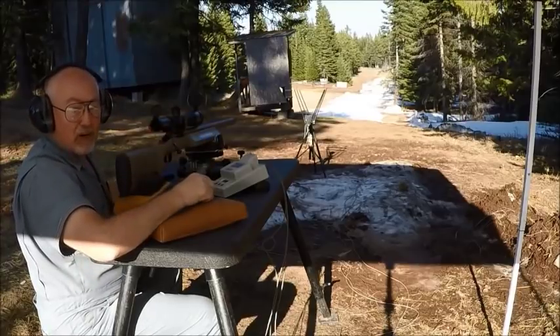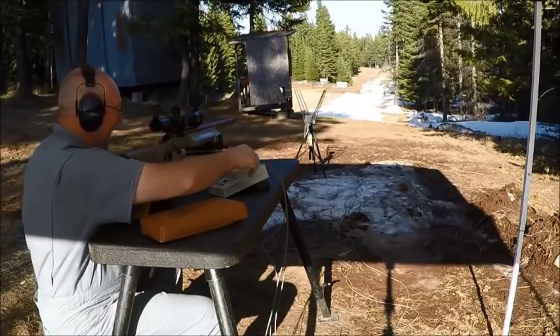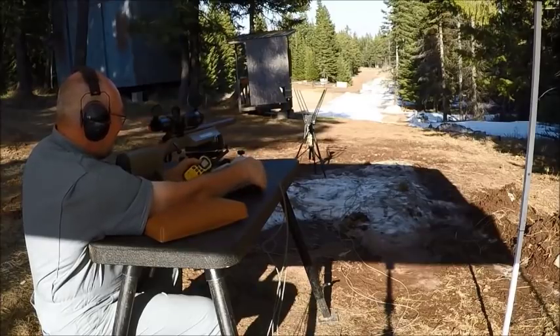The chronograph says that one went 3,900 feet per second. I don't think so — I'm going to unplug it.